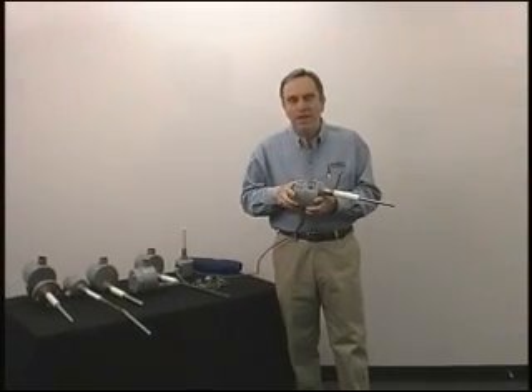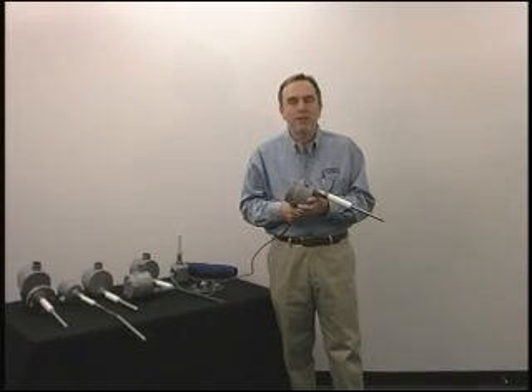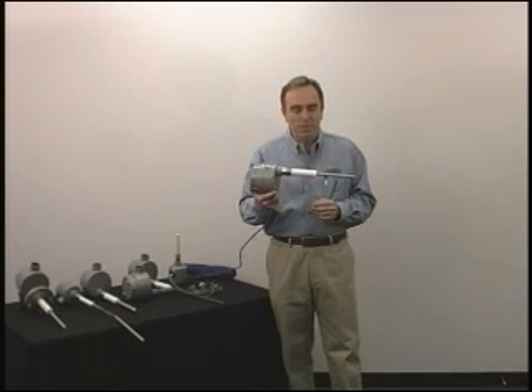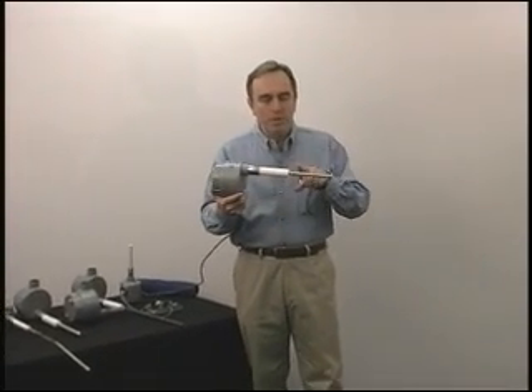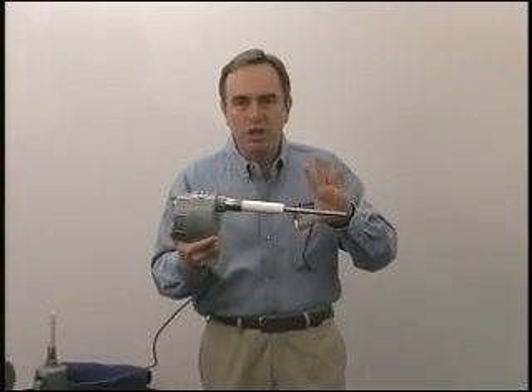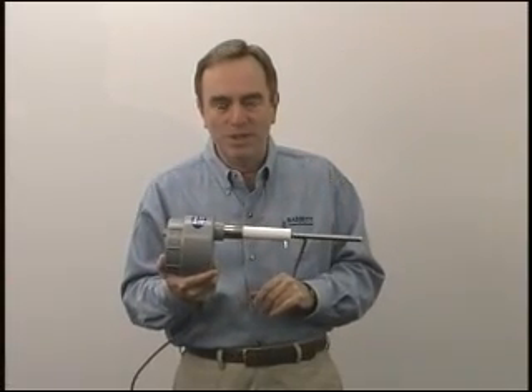Today I'm going to show you a radio frequency level switch, which is a handy switch to have in your bag of tricks because it will measure both liquids and dry materials. This is the LS7000 level switch. The way it works is we put a 1.3 megahertz sine wave on the probe and adjust the amplitude of it. Anything that comes into contact with the probe decreases the amplitude of the signal, and that's what we sense.